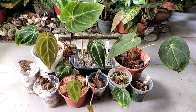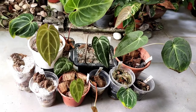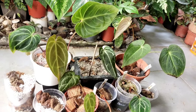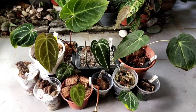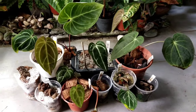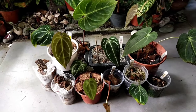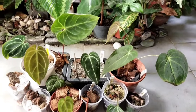Anthurium plants span out into a huge variety, both species and hybrids. They are often split into two categories: the flowering type known as flamingo flowers, and the other variety which I'm currently cultivating — ornament plants that are more for their foliage beauty.